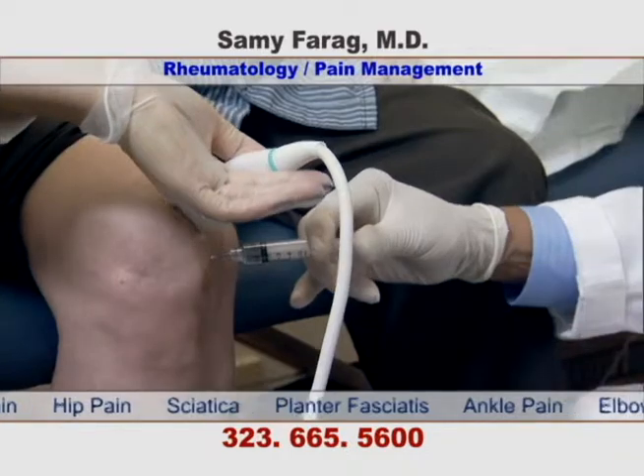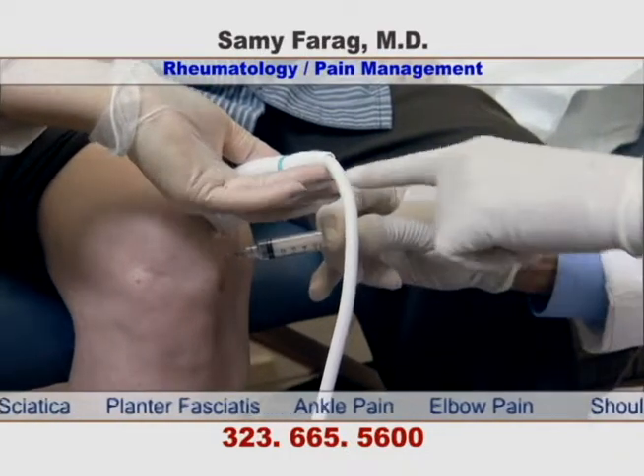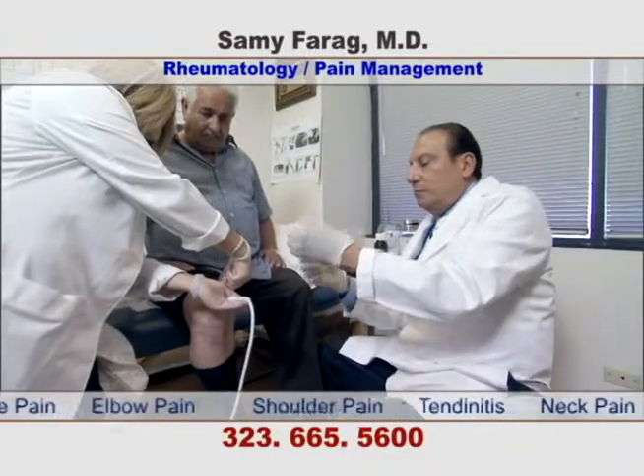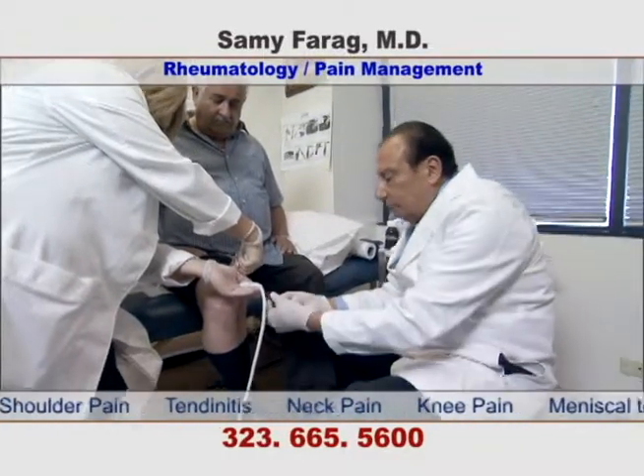After the process of blood preparation, the doctor will inject into the joint. PRP can also be used for meniscal tears as well as patellar tendonitis.